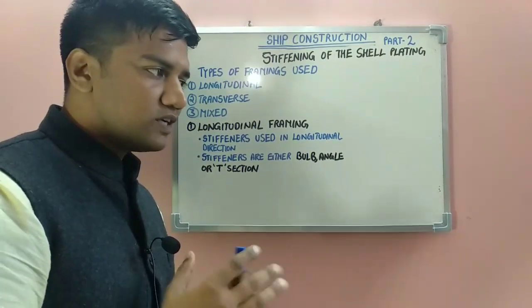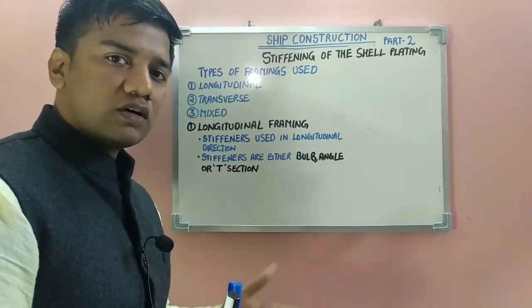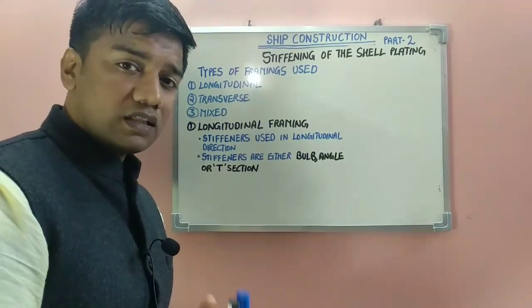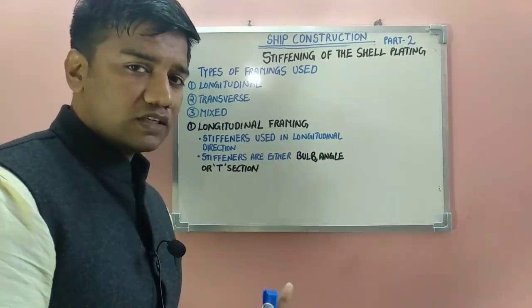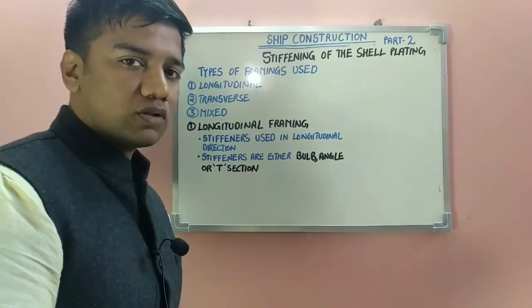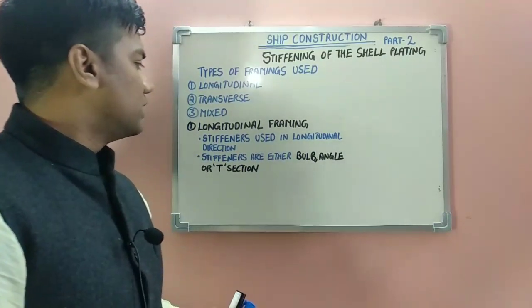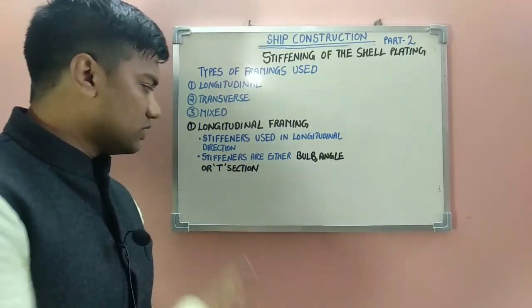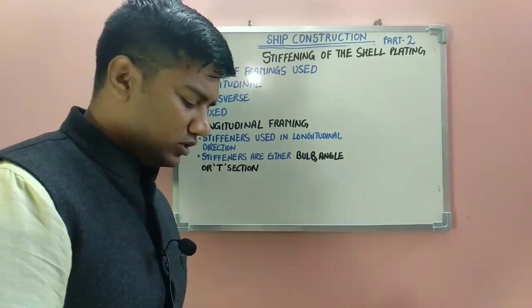The longitudinal framing system will include stiffeners to be done in the longitudinal direction. The transverse framing system will include stiffening to be done in the transverse direction. The mixed framing system will include both longitudinal framing system as well as transverse framing system. Within the longitudinal framing system, the stiffeners which are used can either be bulb, angle, or T-section.